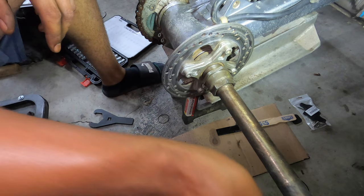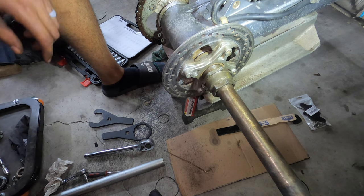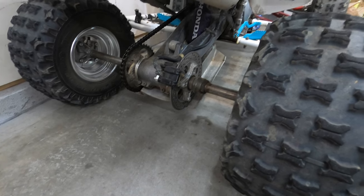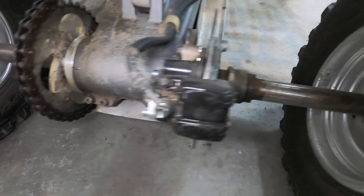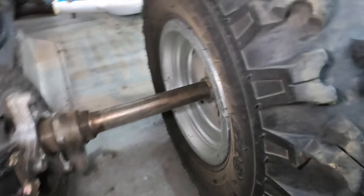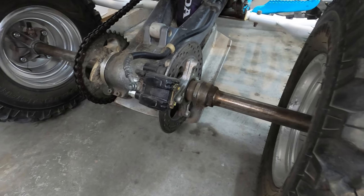We are done. Now we need to tighten up our chain, put the disc brake back on, put the hubs on, put the wheels on, and that is it. Here goes everything all back together — everything is nice and tight, looking good. Chain tightened up, axle locking nuts tightened up, wheel hub tightened up.